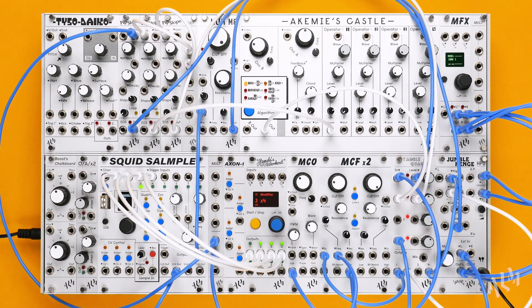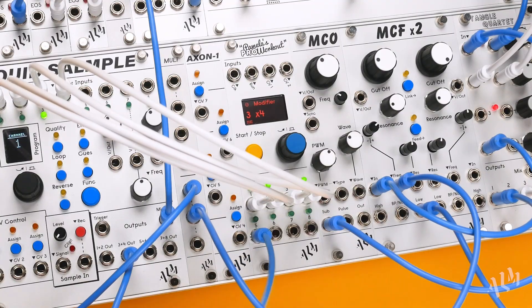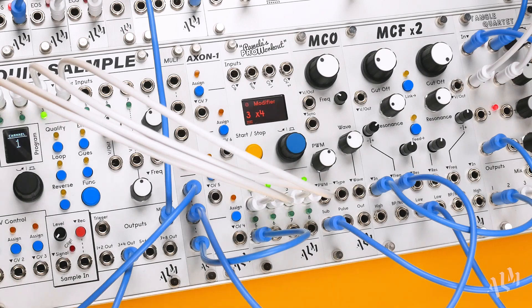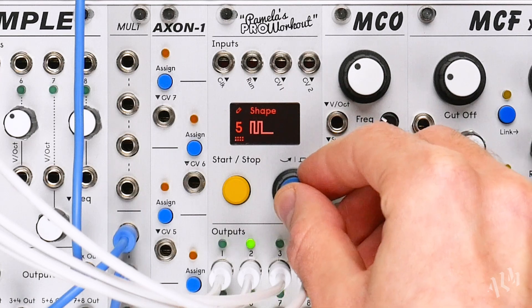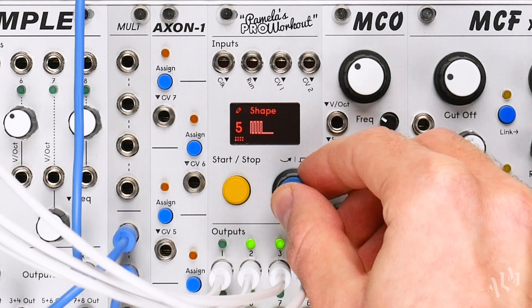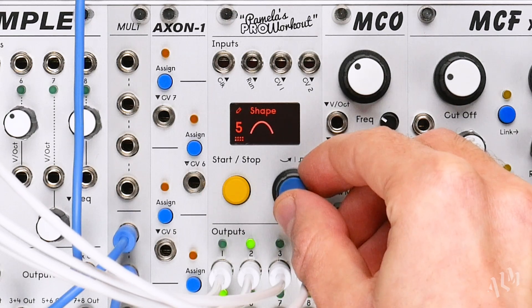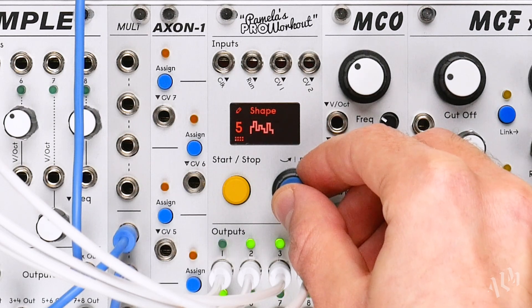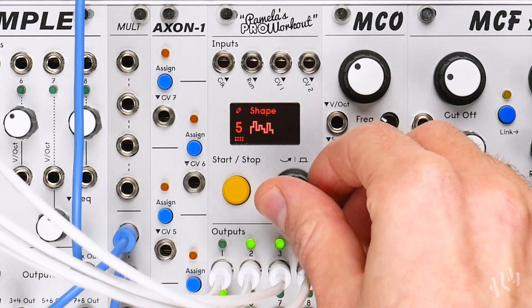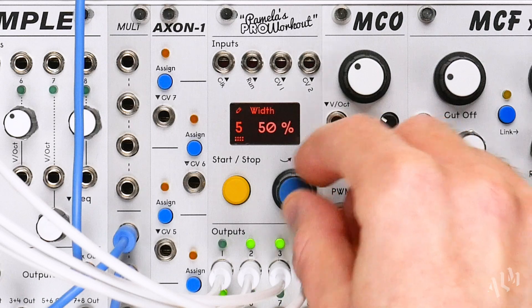Of course, the outputs aren't just for rhythms. Let's modulate the filter and the VCA of our bass voice using output 5. Several new wave shapes have been added for even more flexibility. Using the width control, we can reshape any of the waves.